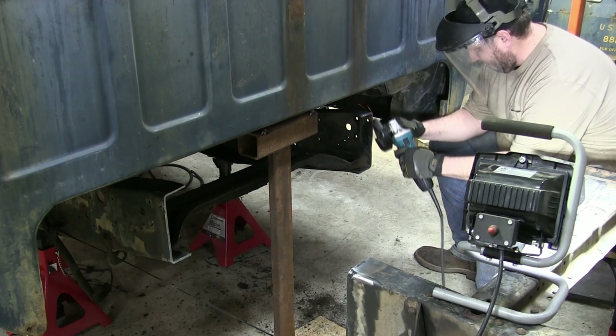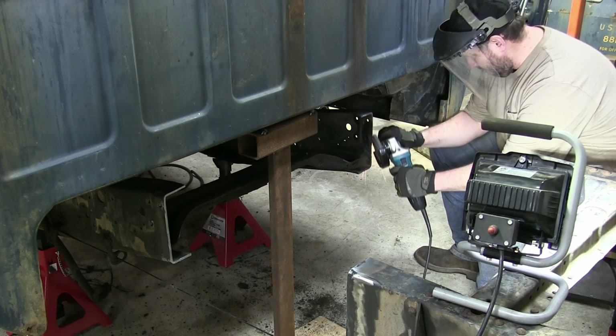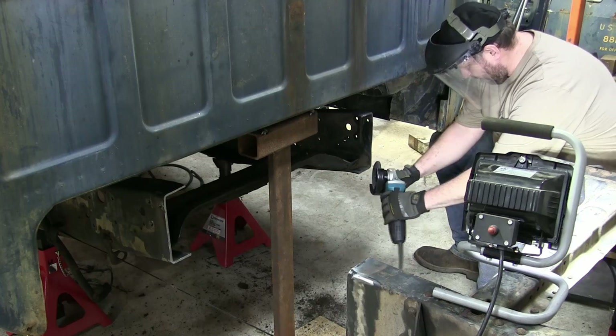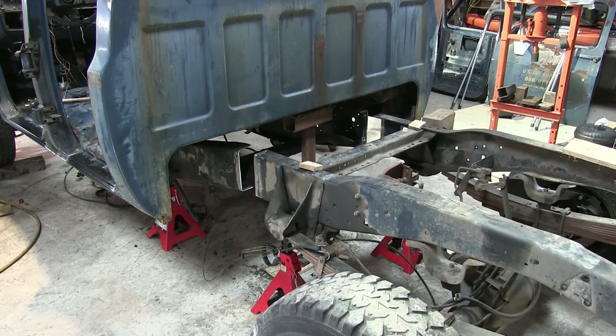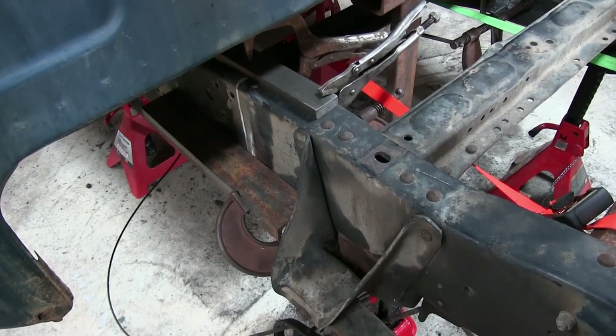After we get the edges cleaned up, we're going to push the back of the frame forward and take a look at how our fitment is. If the fitment's not perfect — and mine wasn't on the passenger side frame rail — we just want to do a little bit at a time so we don't take off too much and then we're just chasing it back and forth.